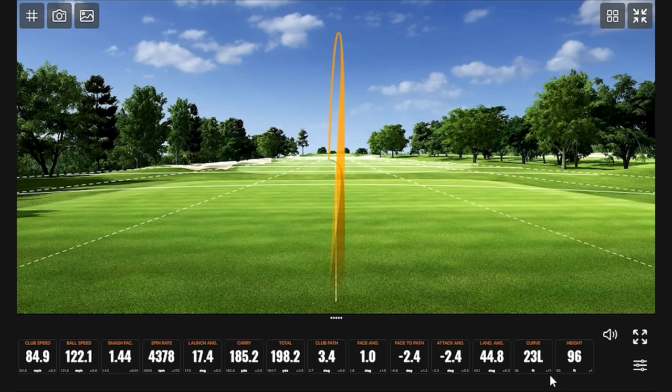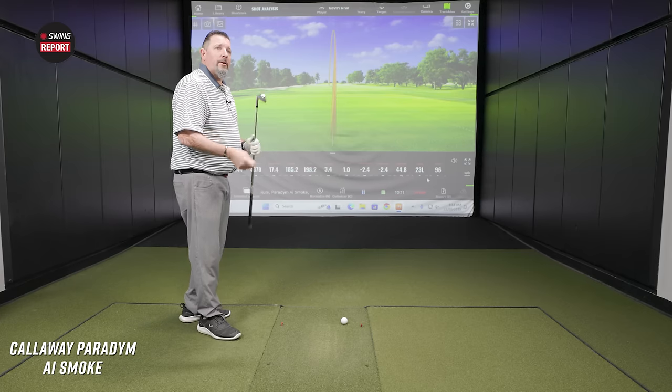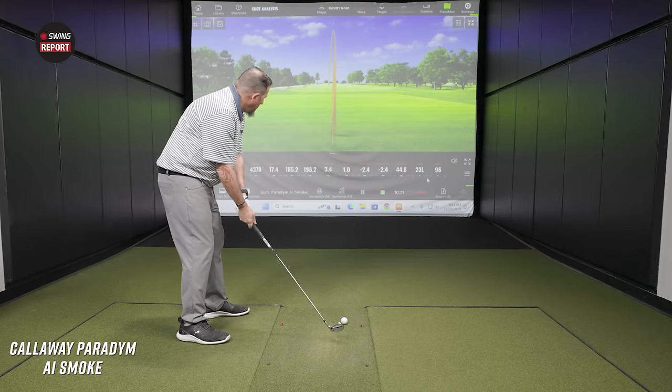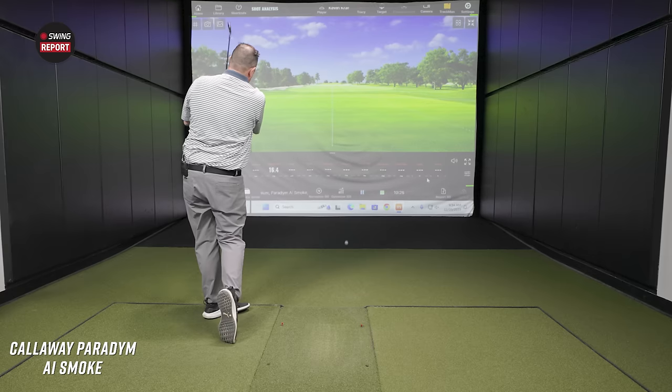The spin has definitely dropped from the last club — that makes sense. I would imagine hovering in the mid four thousands — probably a little more than 4,500 on average. At this point I'd be hoping for about 4,500 — the other one was about 5,000 at 30 degrees with the HL. This actually feels really, really good — very solid. That was a little thin, but we'll see the numbers.